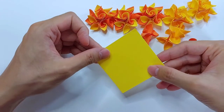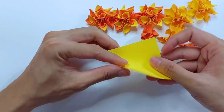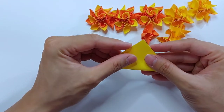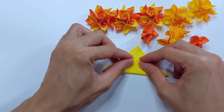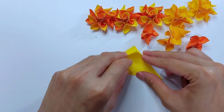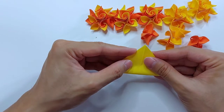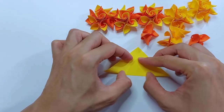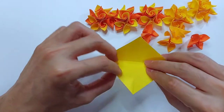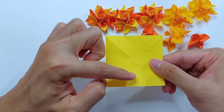Start from a square sheet. We'll do a diagonal fold, then turn over and do a horizontal vertical fold.